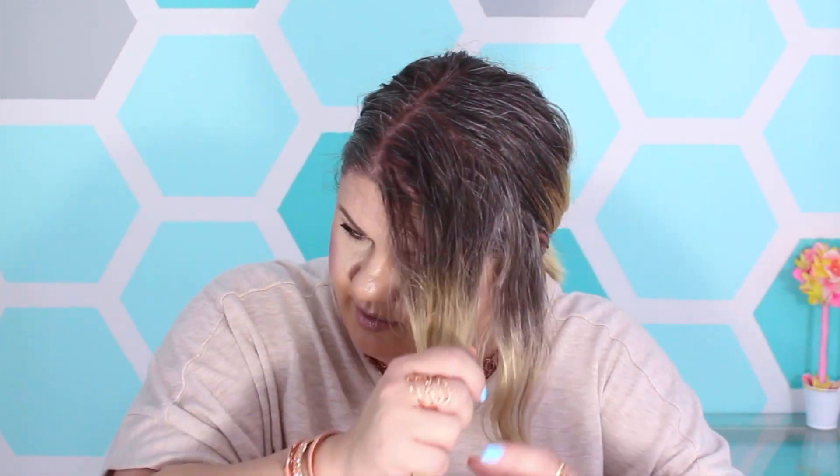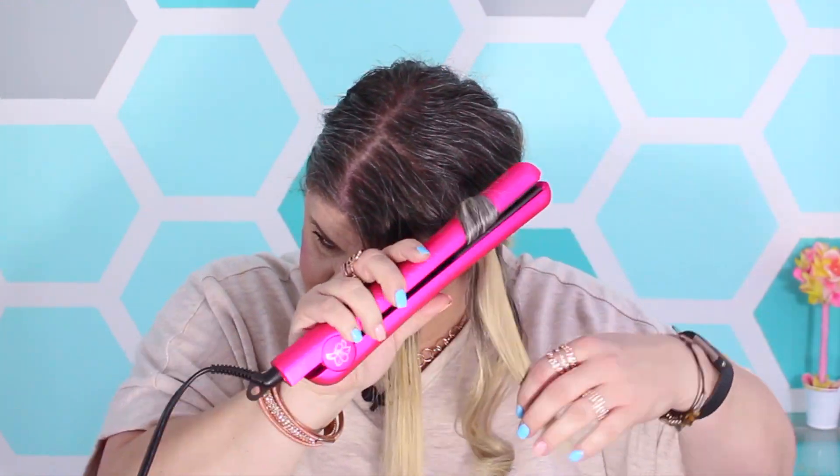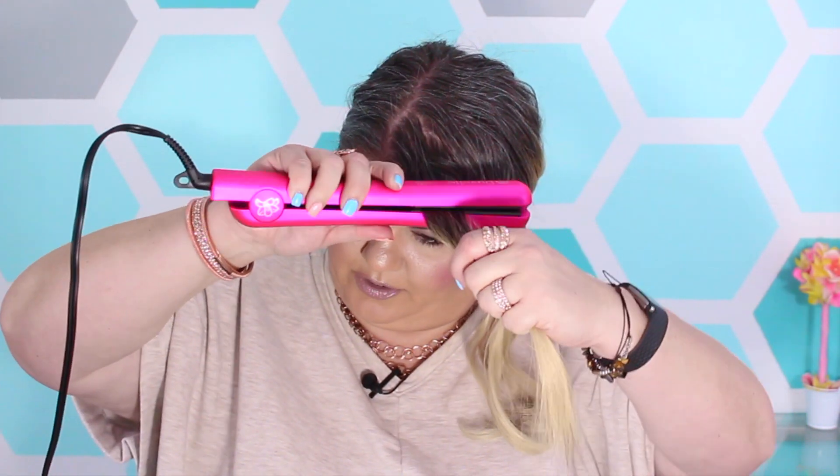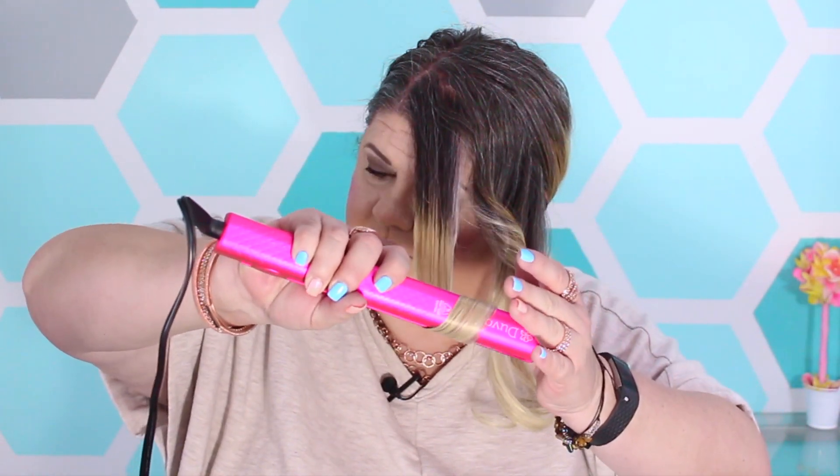Look at that little curl. Not the best curl, but like I told you, I'm not the greatest at it. Let's try another one. Nice, nice — are you seeing that? And let's do one more. Beautiful, beautiful, beautiful. I'm not going to take the full time to go all the way around the hair curling it, but there you have it — this does work for that purpose as well.